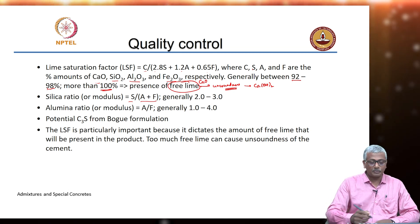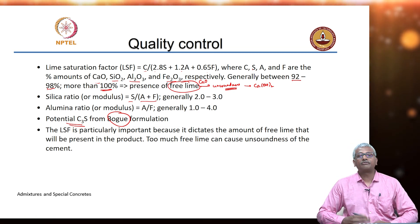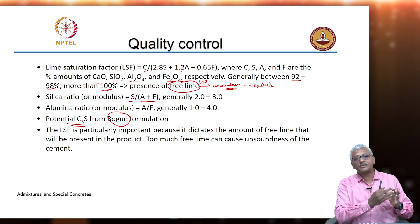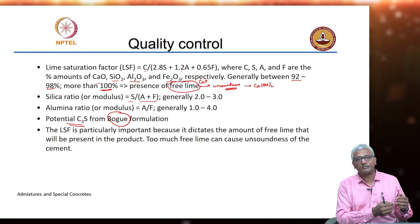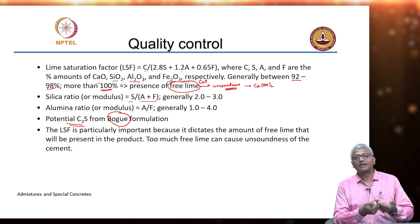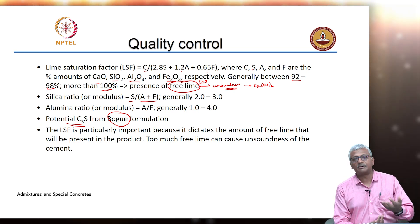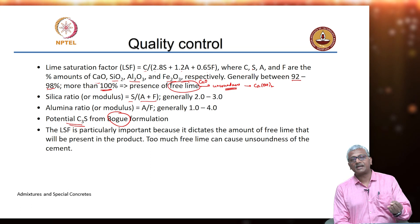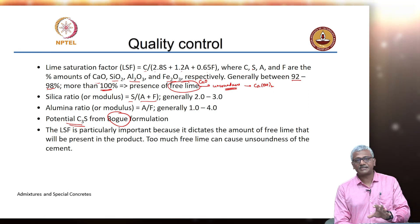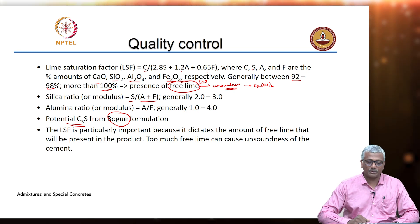The other factor that needs to be controlled is the potential C3S from the Bogue formulation. Bogue was a cement scientist who did a lot of basic work on cement chemistry. He proposed that based on the way the oxides combine in the kiln from a starting mixture of calcium oxide, silicon dioxide, aluminum oxide, and iron oxide, you can predict the potential quantities of compounds that actually end up forming — compounds like C3S, C2S, C3A, and C4AF. The lime saturation factor is very important: we do not want excess free lime in the system as that leads to unsoundness of the cement paste.